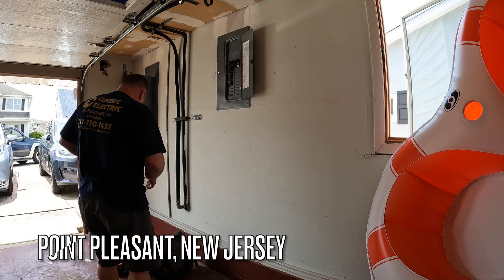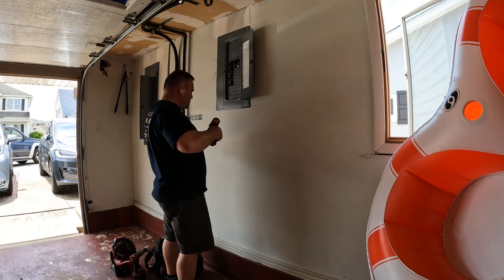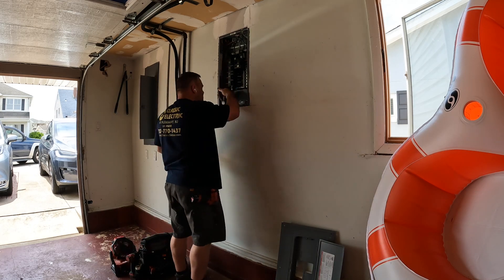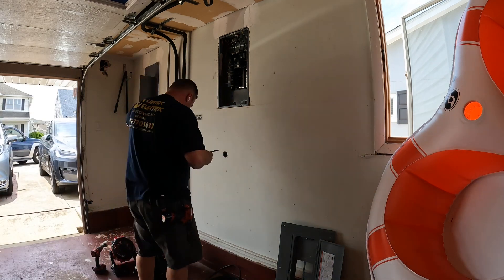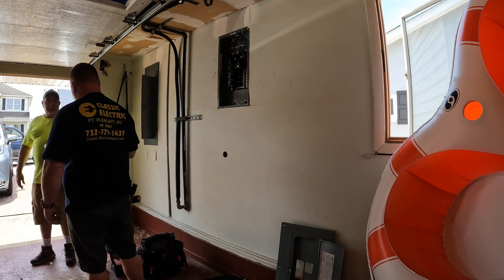Hey guys, welcome back to the channel. I'm here today putting in a 60 amp circuit for a Tesla wall charger. I'm going to make a hole saw hole in this sheetrock below this panel right here, install a 60 amp circuit. The hole saw I'm going to use will be large enough to fit a Romex connector that I'm going to attach to the back of the wall connector plate.